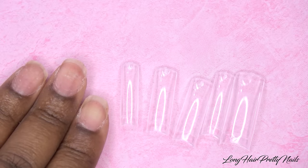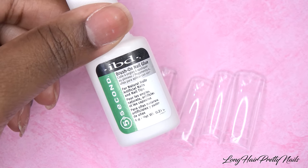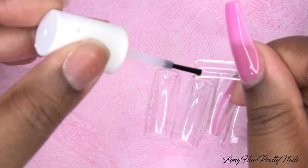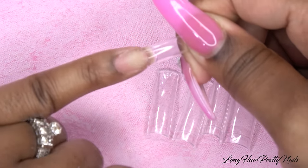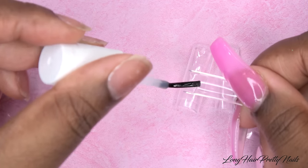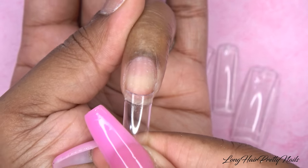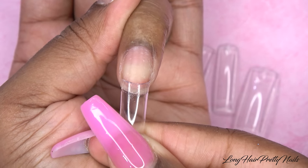These are the tips I'll be using and I'm going to be applying them using the IBD Brush On Nail Glue. I just like to apply a little bit on the well and then apply it to my nail. I've been getting a lot more requests to do nails with tips, so I just want to show you guys how I do that. I got these from Sally's and I love that they are super clear.